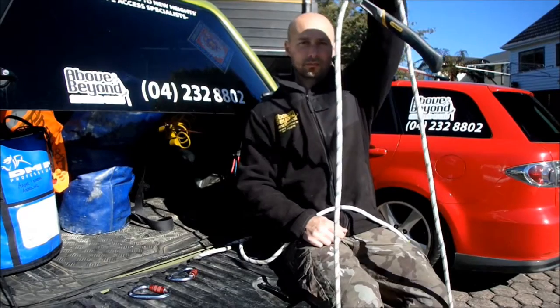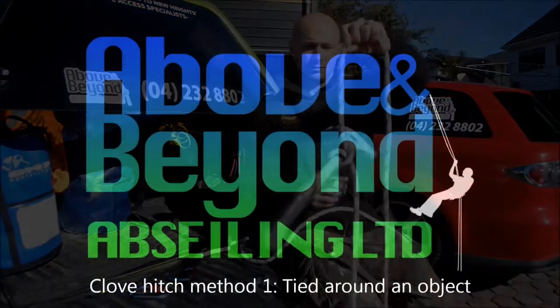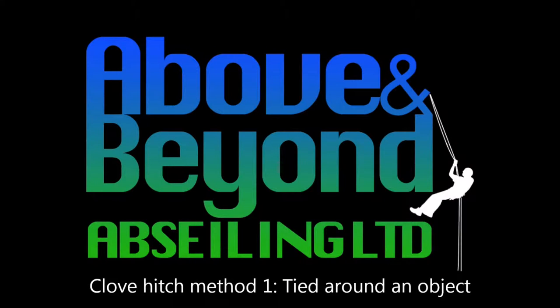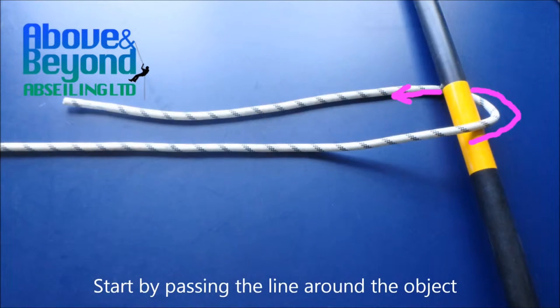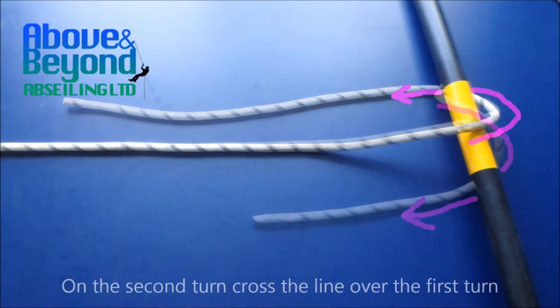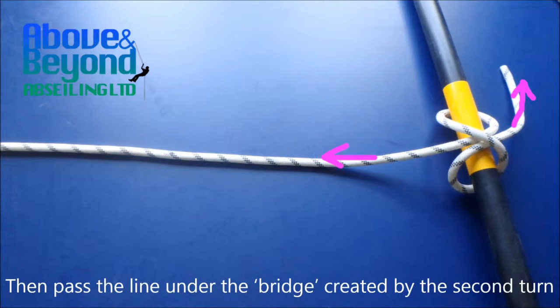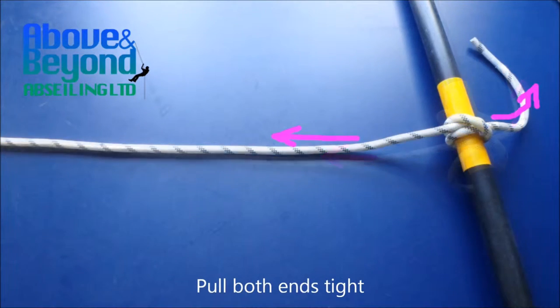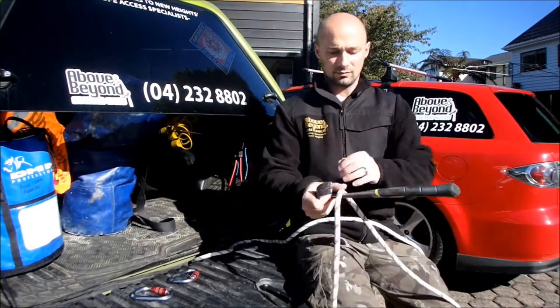Dave has a completed clove hitch around this hammer. Start by passing the line around the object. On the second turn, cross the line over the first turn. Then pass the line under the bridge created by the second turn. Pull both ends tight. Dave will now demonstrate how this should look in practice.